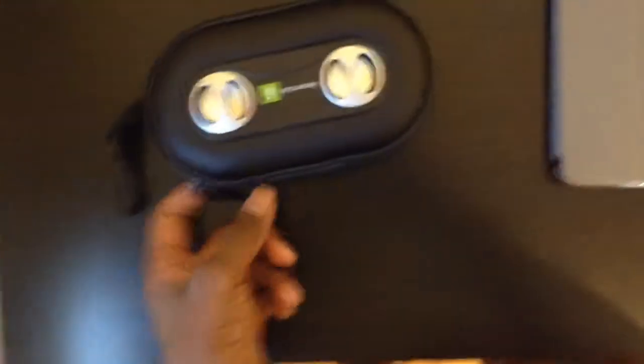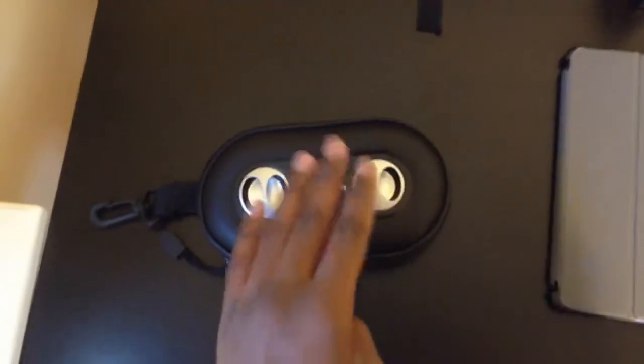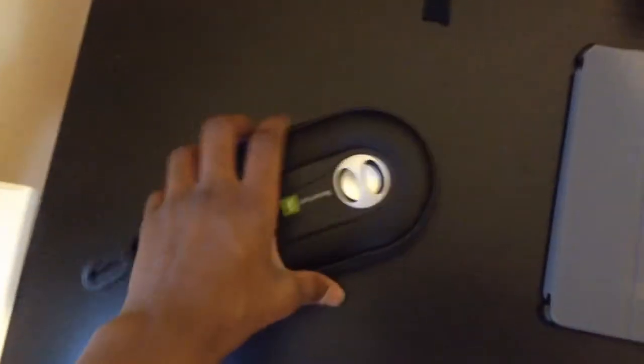Next up is the speakers. I bought these from Rite Aid. I forgot how much they cost, but they're very good speakers. I use them frequently for my videos. They're very high quality. I'm really impressed with them. I never had any issue with them.